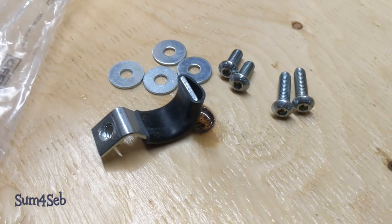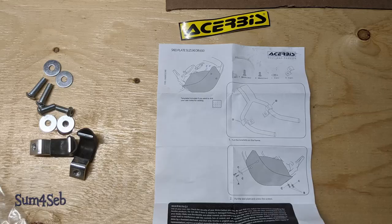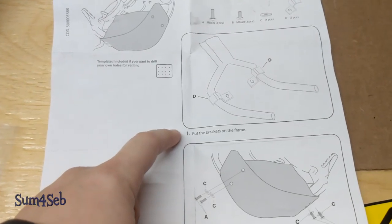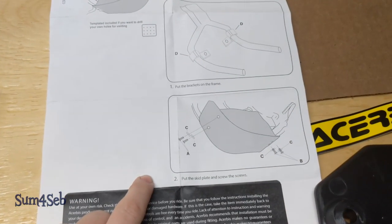It's nice to have a thick rubber sleeve over the bracket. Step one: put the brackets on the frame. Step two: put the skid plate and screw the screws.